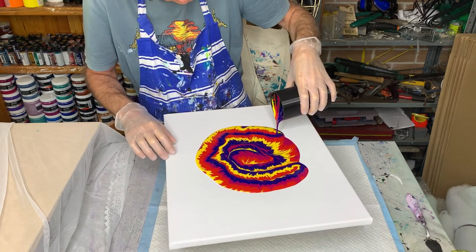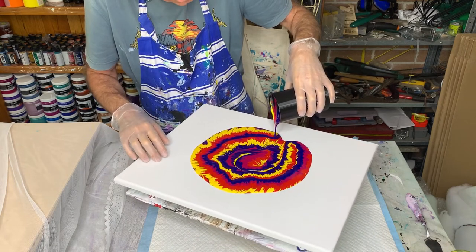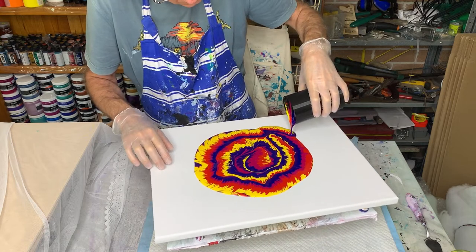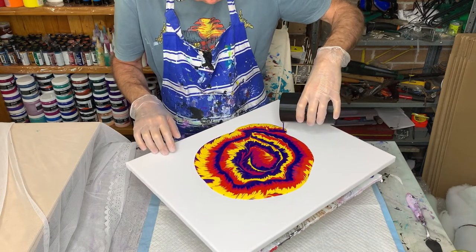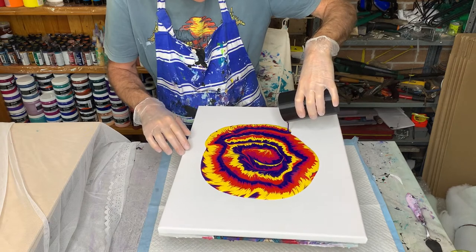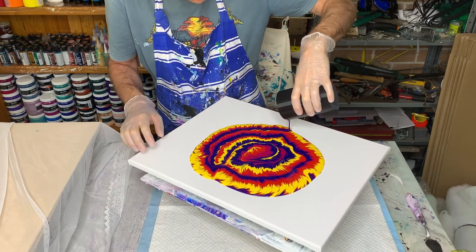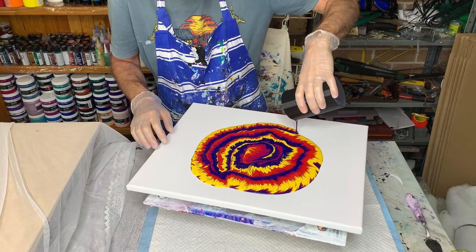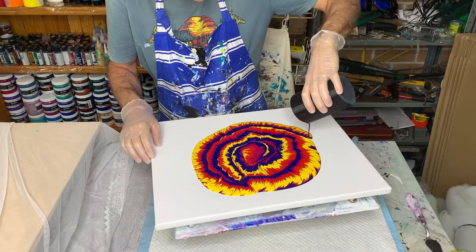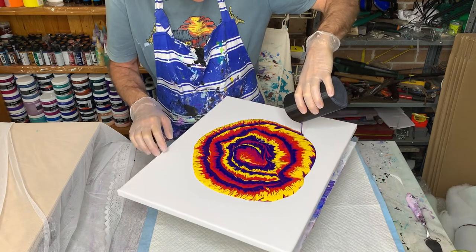Just to see what happens. The effect may end up being interesting in your painting. Okay, we're getting to the end of the cup.